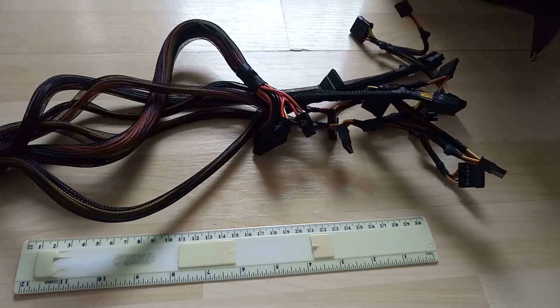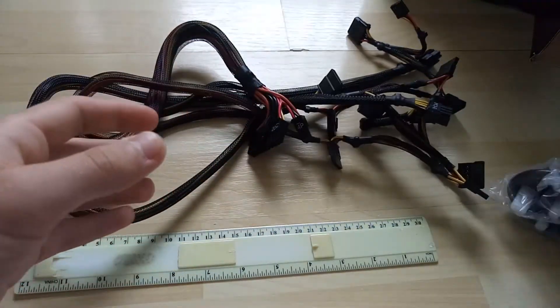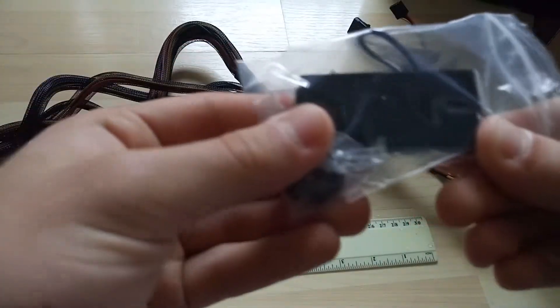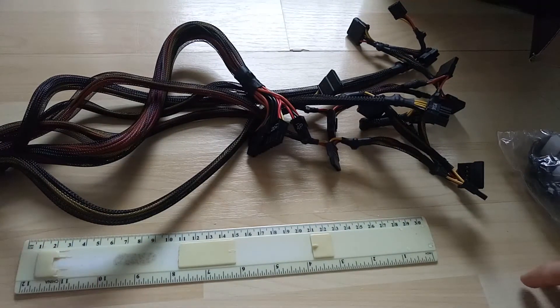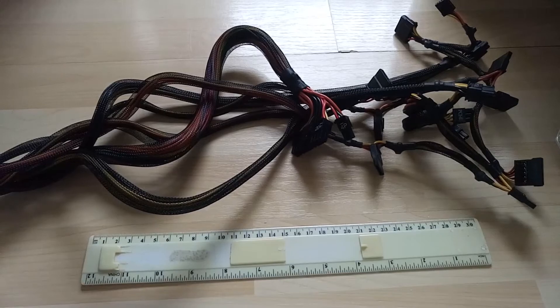That's kind of all there is to show about it. So: power supply, power cable, a jumper if you want to turn the power supply itself on independently, a user manual, and that's literally it. Thank you for watching, and I hope this helps if you're going to buy one of these for your build. Thank you very much for watching.